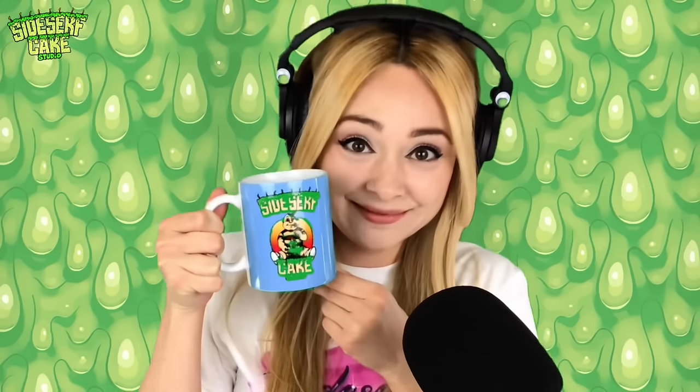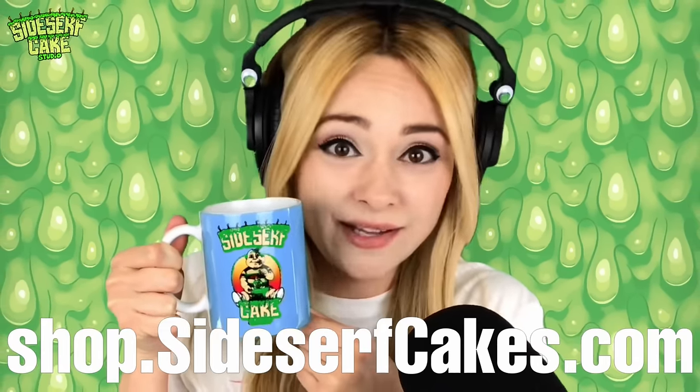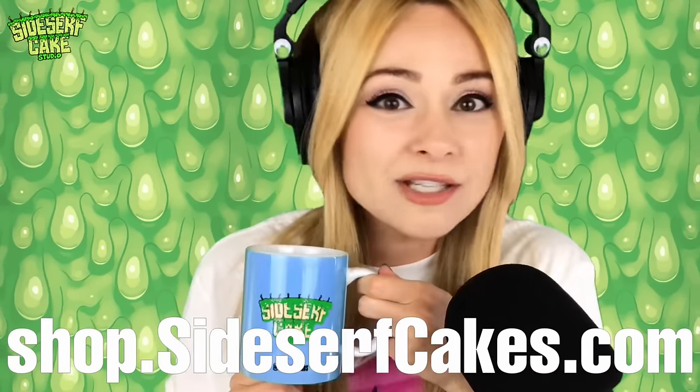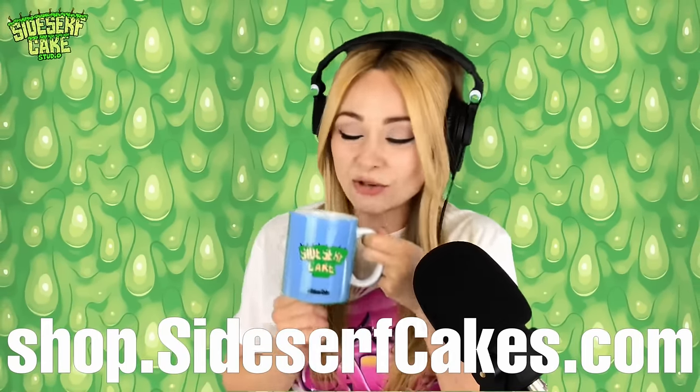Check out this mug — this is a Sidesurf Cake Studio mug. You can get one too at shop.sidesurfcakes.com. And if you're left-handed, images on both sides, you can get your own.